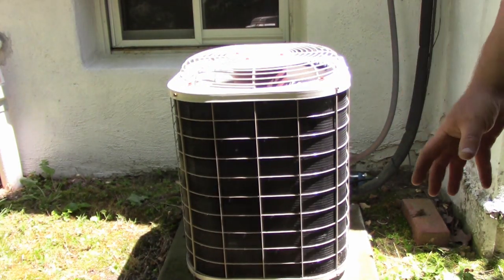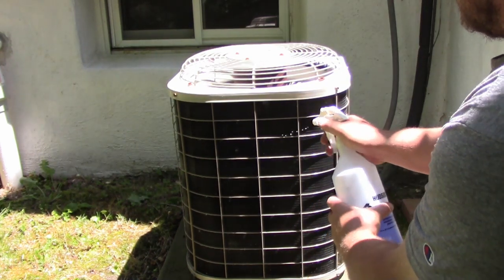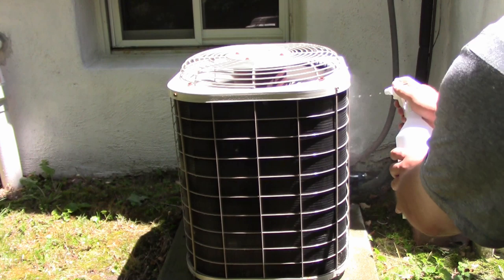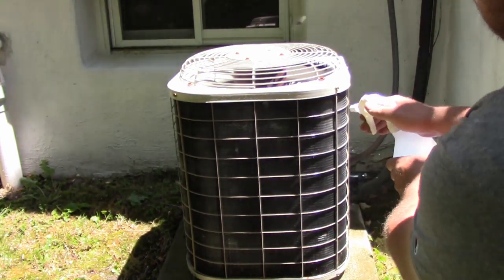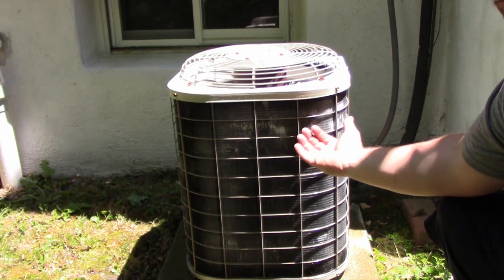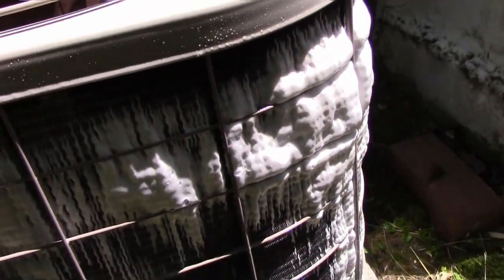First thing you do is just take a regular garden hose and run a slight mist to wet the entire coil down. I like to section it off into three or four sections — in this case probably three. Then just take your coil cleaner and spray it down, let it sit for a second. You can see it's foaming up and pushing all the pollen and everything caught in those coils out. I'll get a closer view — you can see how that coil cleaner is foaming and pushing a lot of the stuff out from the inside.